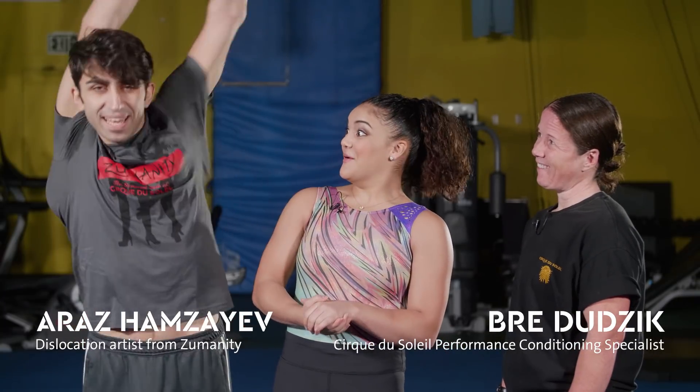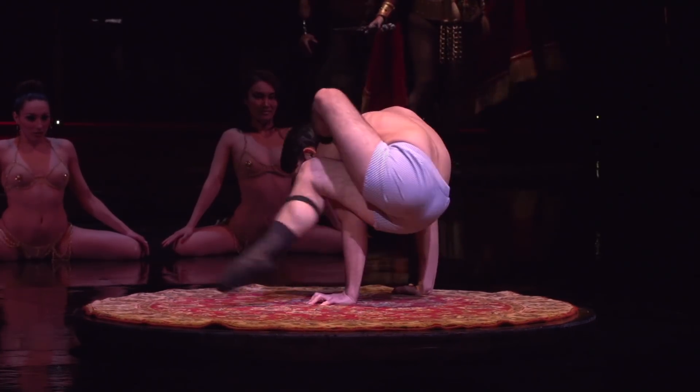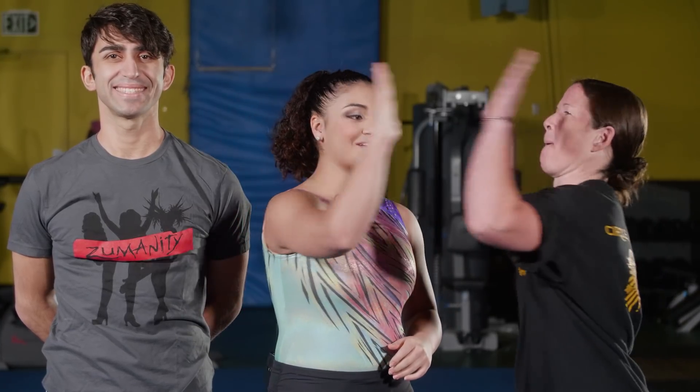Hey everyone! Today we are Cirquing it out with Araz. He performs the dislocation act in Cirque's adults-only show, Zumanity. And here we have performance conditioning specialist, Free Dudzik.